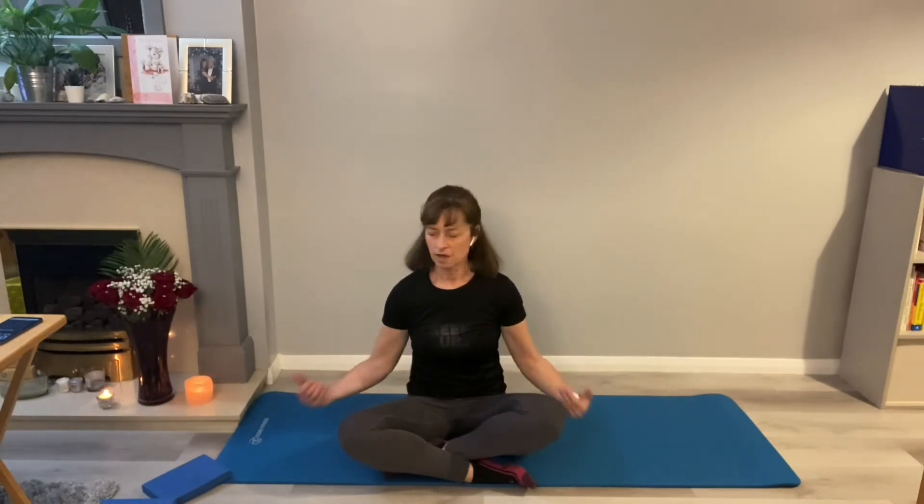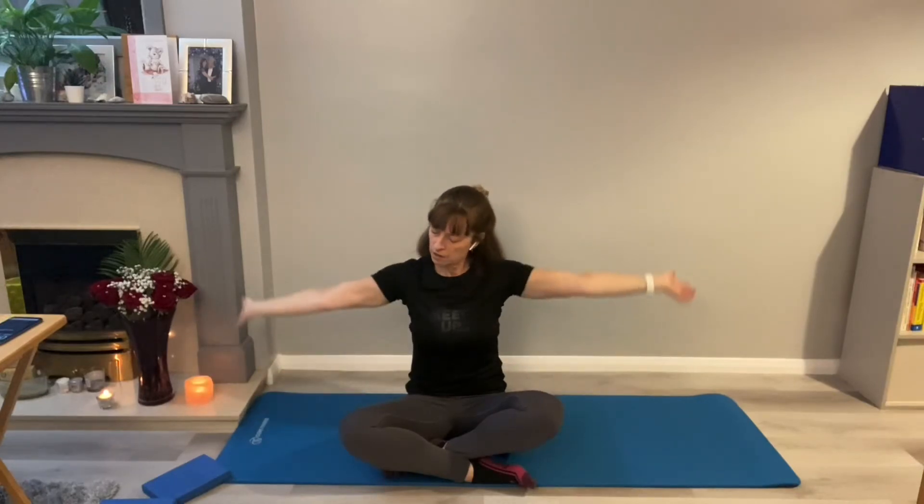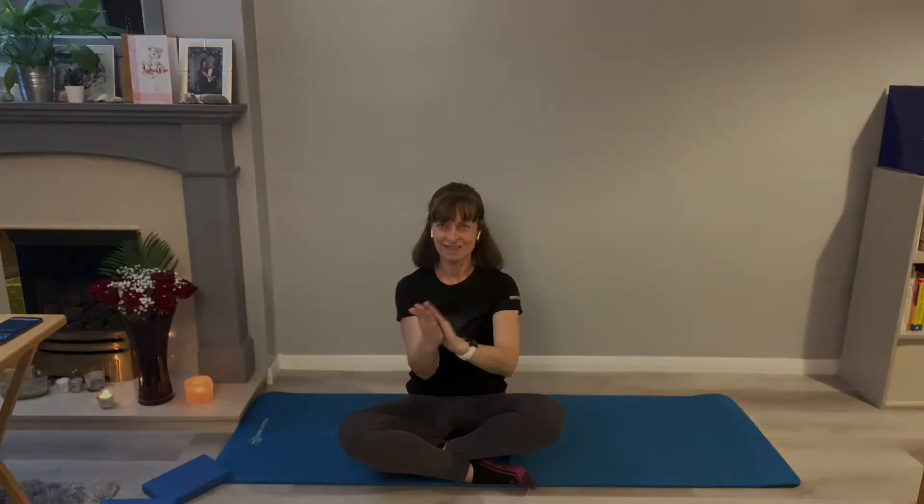Relax. Take the arms out to the side. Take a breath in and out. And in again and out. Give yourselves a clap — okay, so it's okay.